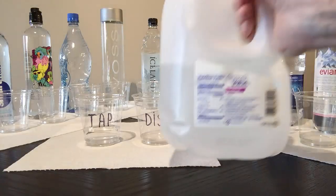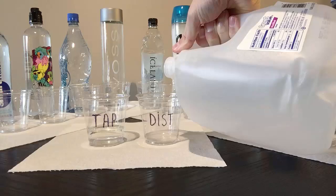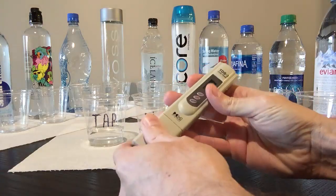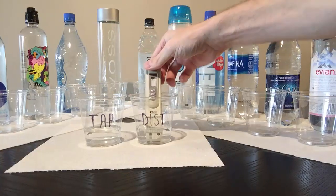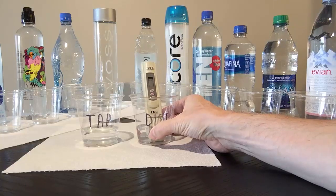I've had this gallon jug of distilled water from Walmart sitting in my closet for a couple of years, so it's not very fresh. Typically when you test distilled water, the TDS meter will show you zero, because distilled water has nothing in it. But since this water has been sitting in a plastic container for so long, plastic can leach out chemicals into the water, and that's why the TDS meter shows one point.